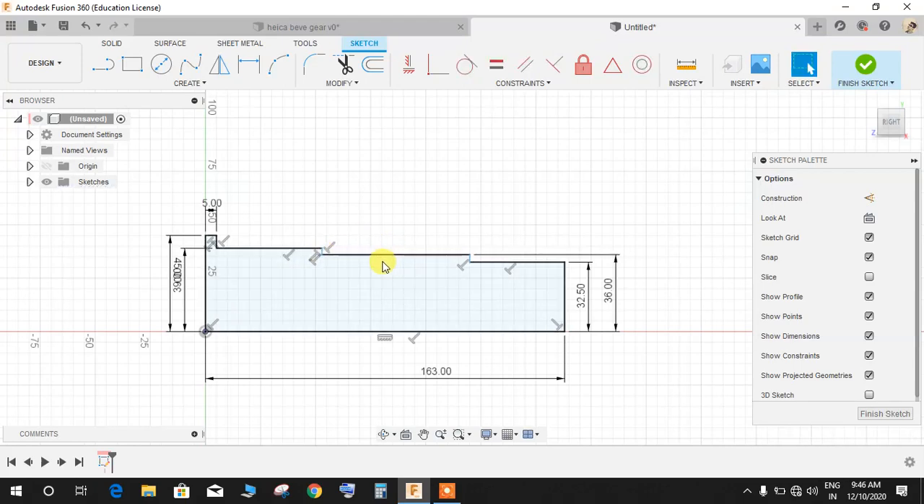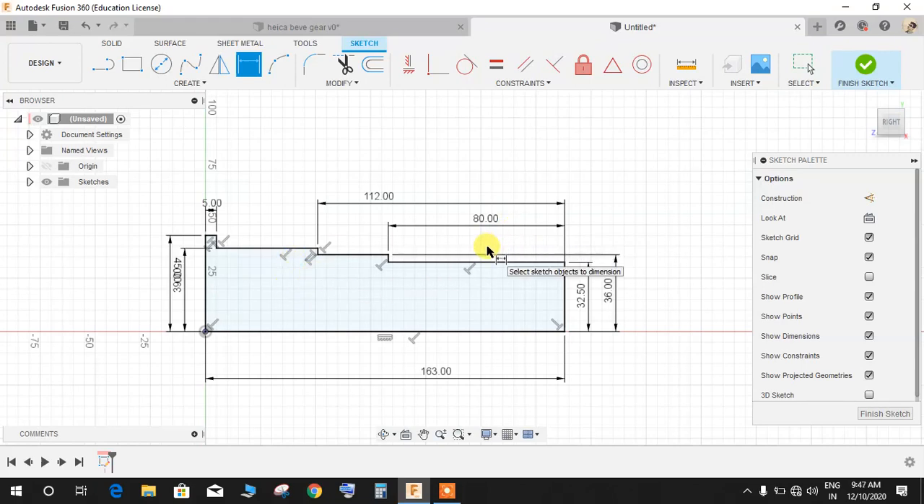Now define the remaining dimensions. From this point to this point it's going to be 112mm, and from this point to this point it's going to be 50mm.